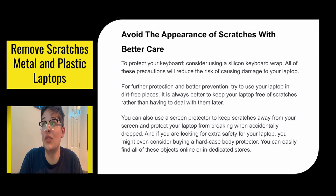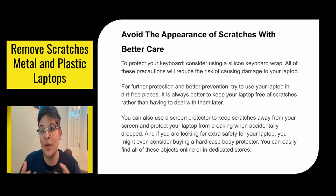To protect your keyboard, consider using a silicone keyboard wrap. All these precautions will reduce the risk of causing damage to your laptop. For further protection and better prevention, try to use your laptop in dirt-free places. It's always better to keep your laptop free of scratches rather than having to deal with them later. You can also use a screen protector to keep scratches away from your screen and protect your laptop from breaking when accidentally dropped. And if you're looking for extra safety, you might even consider buying a hard case body protector. It's better to spend $50 on a case than $1,200 on a new laptop.